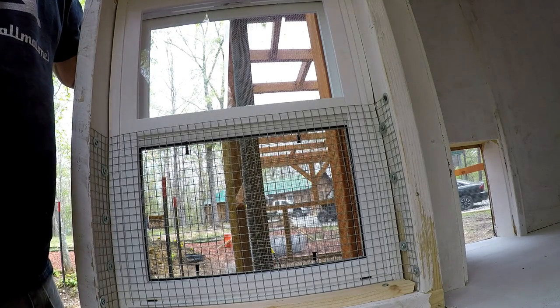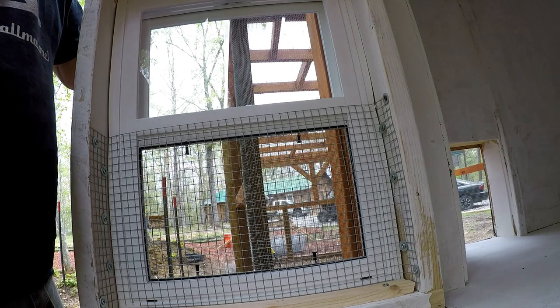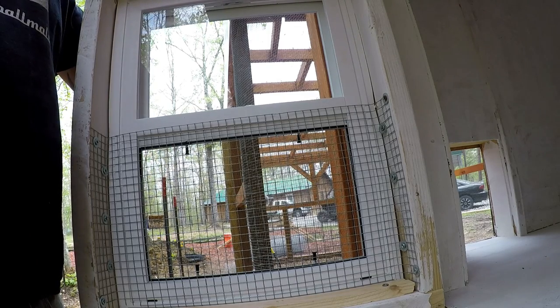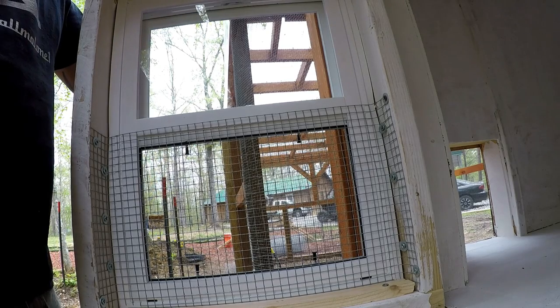That way they can have the windows open during the day and get some nice ventilation in there. At night it's still going to get nice and warm out here. I will be putting a thermometer inside just to keep track of that. It's going to be a pretty comfortable chicken coop — I don't think that's going to be an issue.